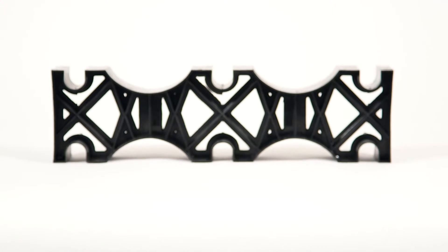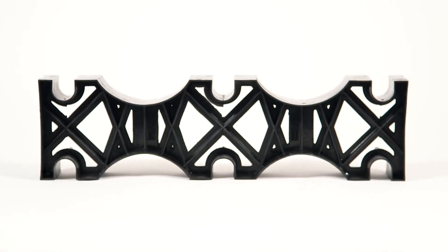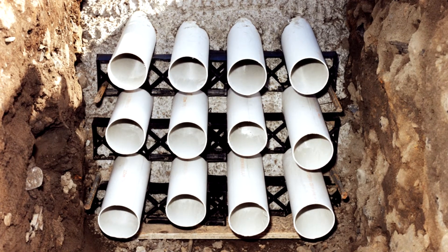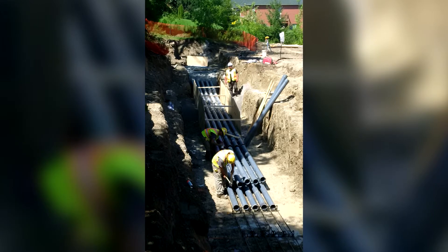Monoblock spacers are a one-piece spacer typically used as both the base and intermediate spacer, and designed exclusively for use with DB2 SuperDuct. This one-piece design saves labor during assembly and offers lower material costs versus traditional vertical lock base and intermediate spacers.